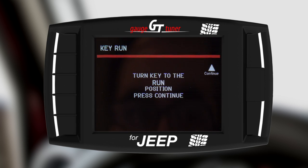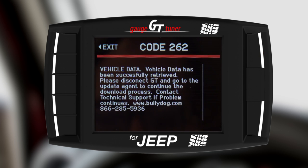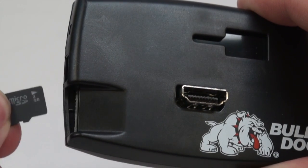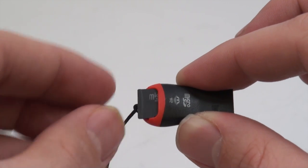Just cycle your key to the Run position and select Continue. The GT will display code 262. This is not an error — it just means that you are ready to connect your GT's SD card to the update agent. Remove your device's SD card from the GT.